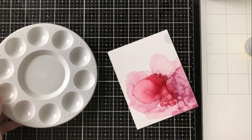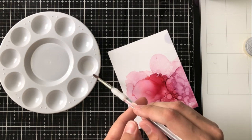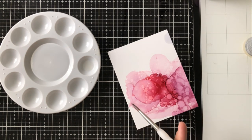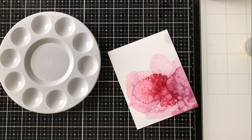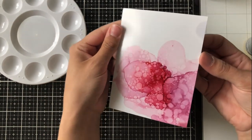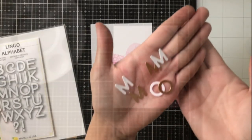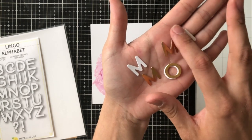I need a little bit more blending solution since I've added more alcohol ink, so I just dunk a little bit. I use this paintbrush specifically for this technique because the alcohol ink blending solution really dries out the bristles and it won't work well with any other medium after that. I would highly suggest putting one brush aside just for this technique — it doesn't have to be expensive; a cheap one from your local craft store will work.